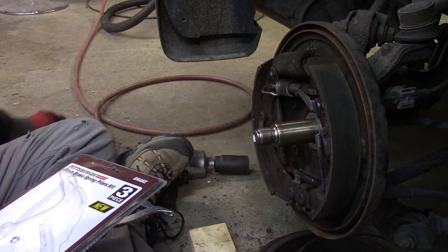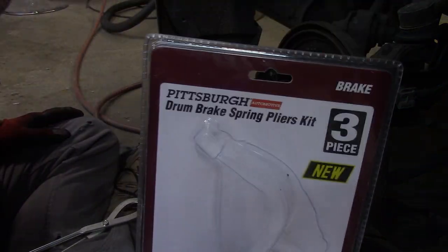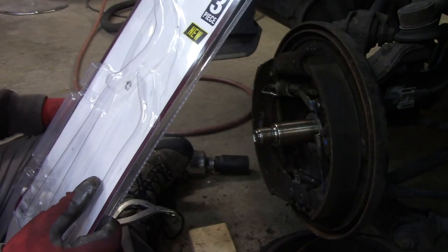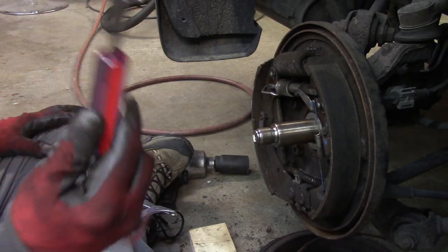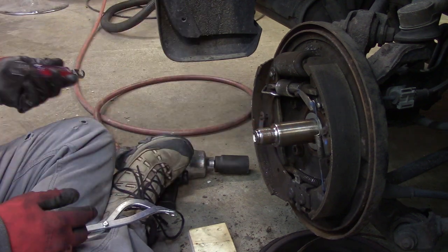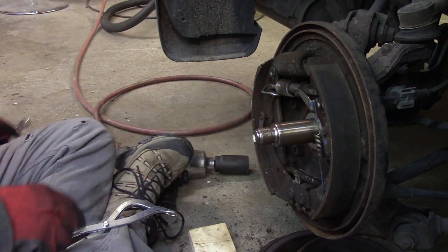So I happened to be at my favorite all-time store, Harbor Freight, and I got a drum brake spring plier kit. It's like 15 bucks or something like that. It comes with one of these little ratchet-style tools you put down on your spring things to turn them, which may or may not work — those are actually hard to get off anyway.